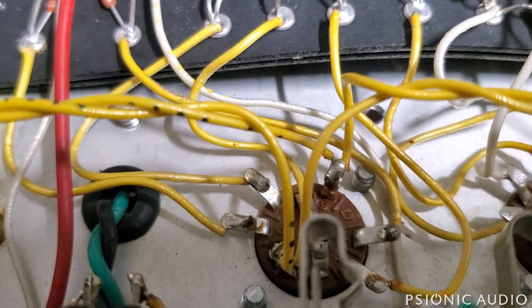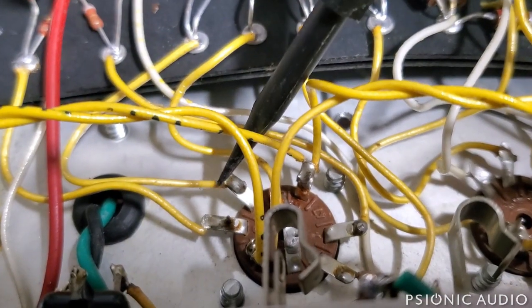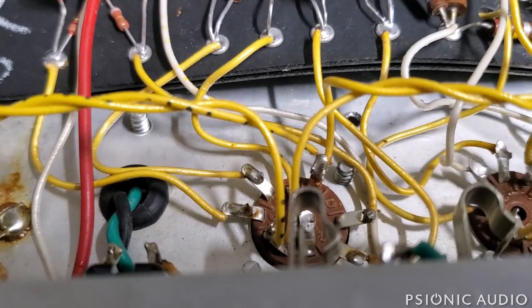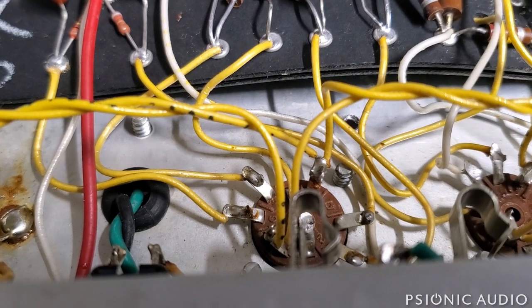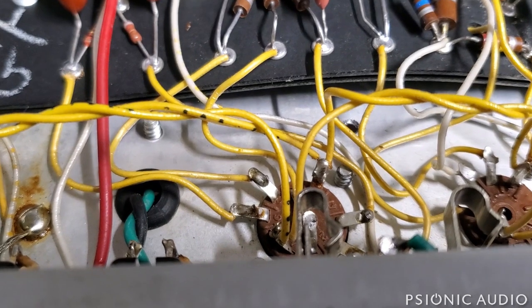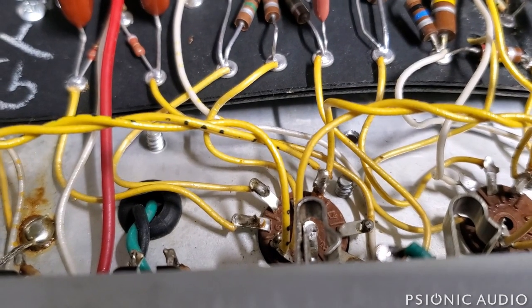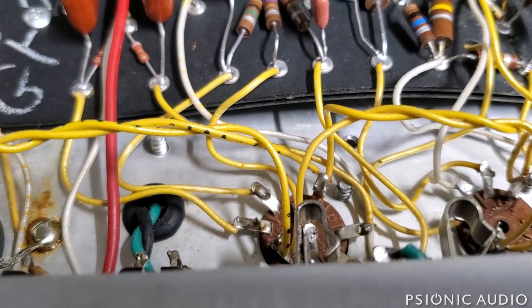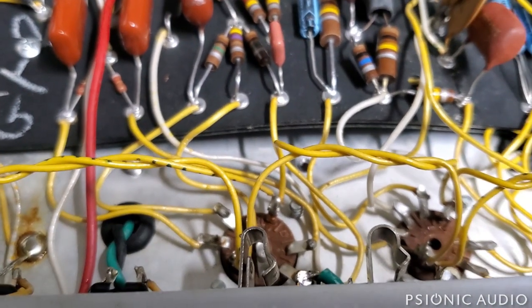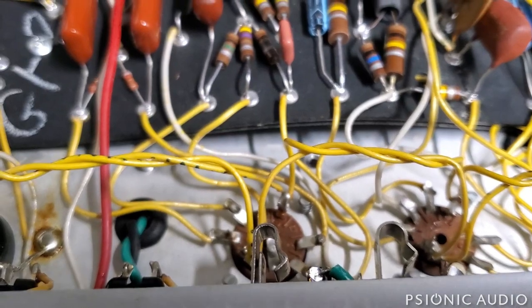In examining all the preamp tube connections, this plate and this grid on the phase inverter — those solder joints don't look the best I've ever seen. I'm going to see if I can freshen those up. You can see a slight edge where the solder begins to end and the metal of the pin continues. That can be a sign of an iffy solder joint. I'm actually not going to just reflow it because there's all this little excess here. I'm going to neaten up the wiring with shorter connections.